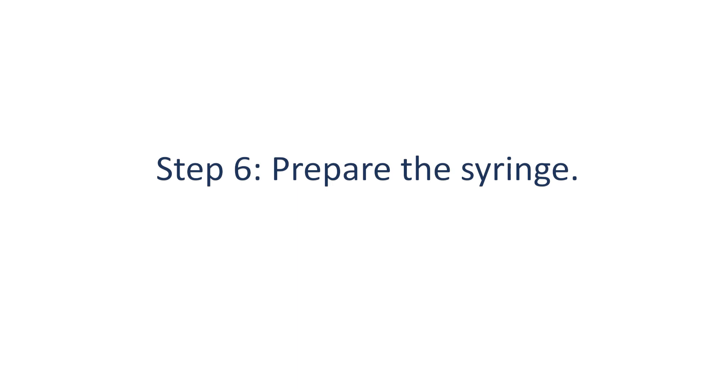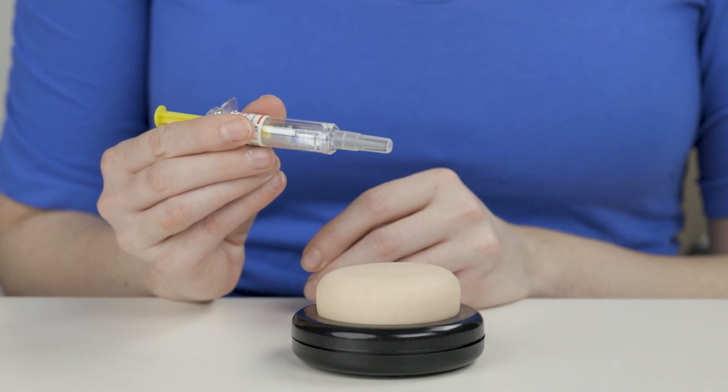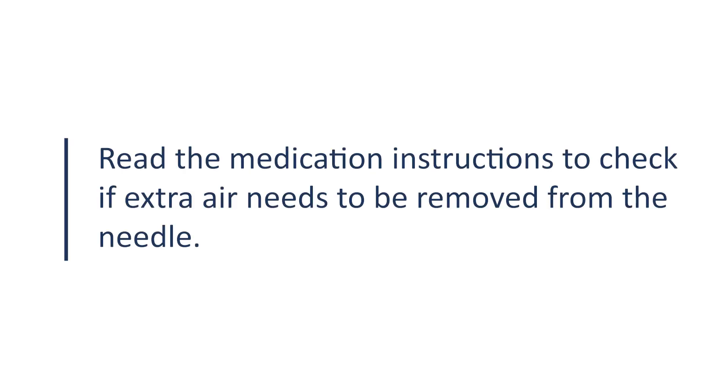Step 6: Prepare the syringe. Using your dominant hand — which is the hand that you write with — hold the syringe around the middle like a pen or dart. Read the medication instructions to check if extra air needs to be removed from the needle.